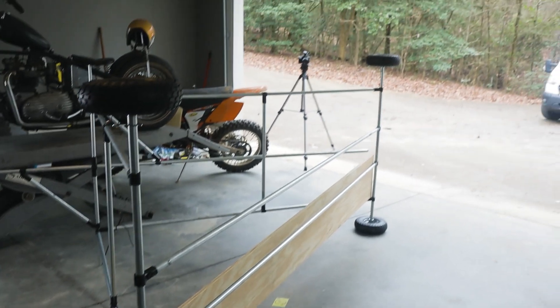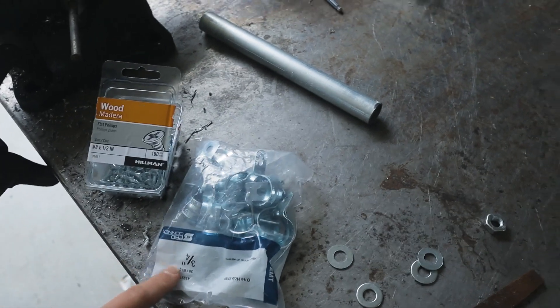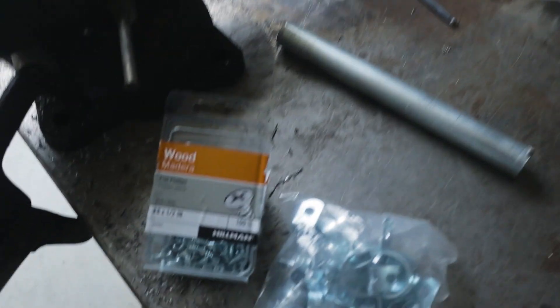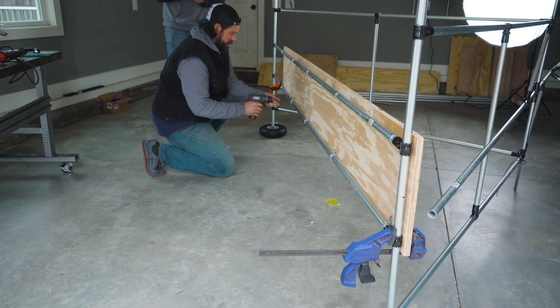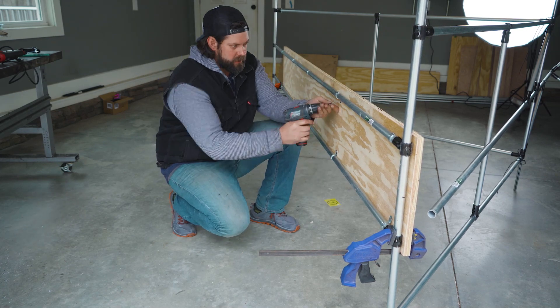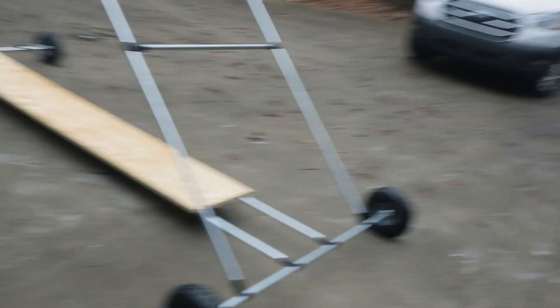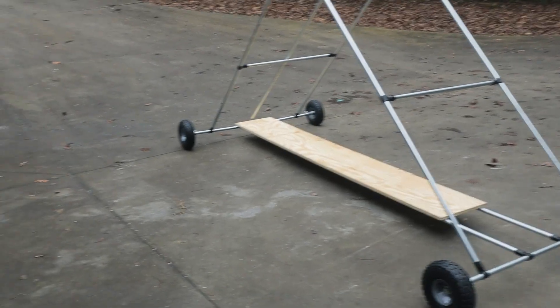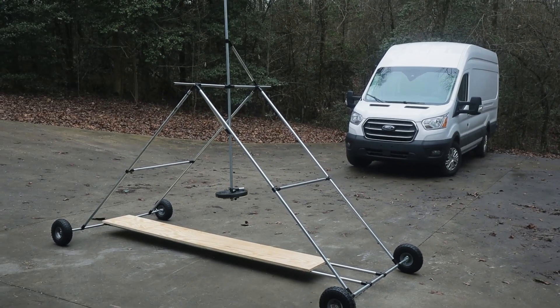All four wheels on — looking good. Now we're just going to add the plywood using a really simple method: three-quarter inch EMT one-hole straps and number eight by one-half inch wood screws. We've got wheels, got the plywood, launch platform. You want to divide and conquer? I can work on the pouch, you can work on the release mechanism.